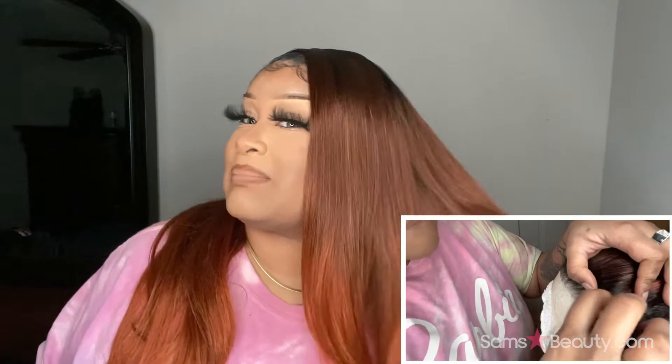As you can see, I am rocking cajun spice color. I was so excited — shout out to Sam Beauty! Anyway, shout out to them for sending me this. This is the Perfect Hairline, fully hand-tied 13x6 lace wig in the style Jaylani, and I have the color DRFF Cajun Spice.